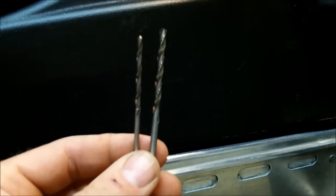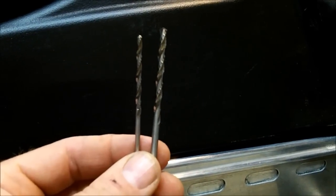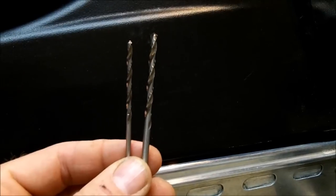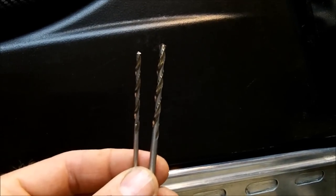Skins provides a couple of drill bits with the kit. The small one is a pilot hole drill. Go through and drill all your holes using that one first, then follow up with the larger drill. It just makes putting the hole where you want it a little bit easier.